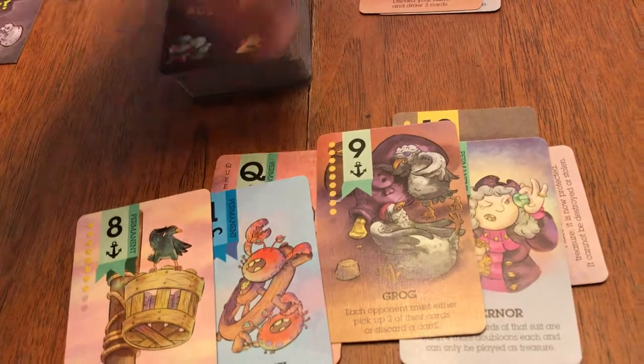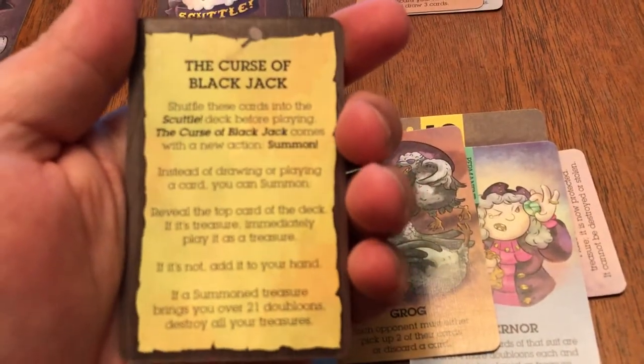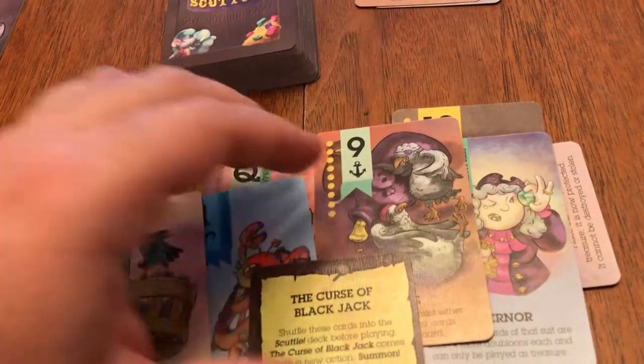I must tell you, this deck that I'm showing you right now does have some of the cards from the first expansion called the Curse of Blackjack. I've just kept those in there — we always play with those cards now.